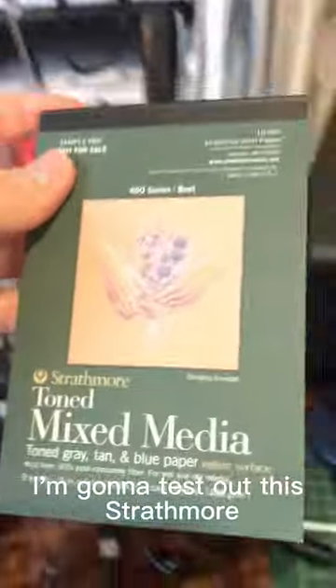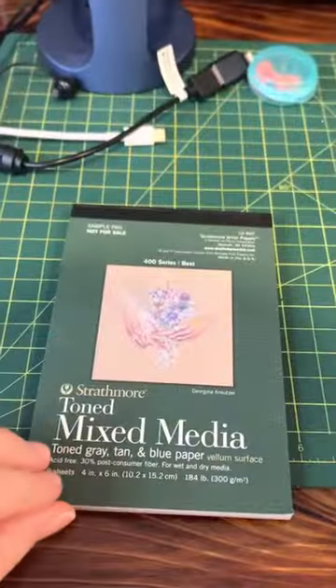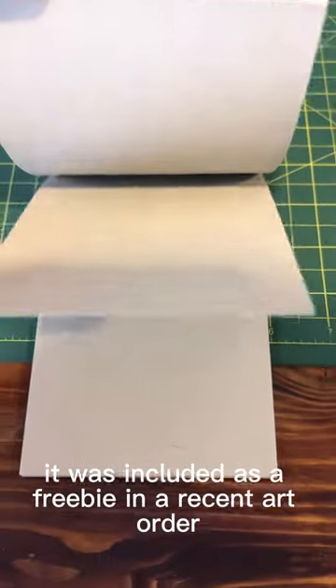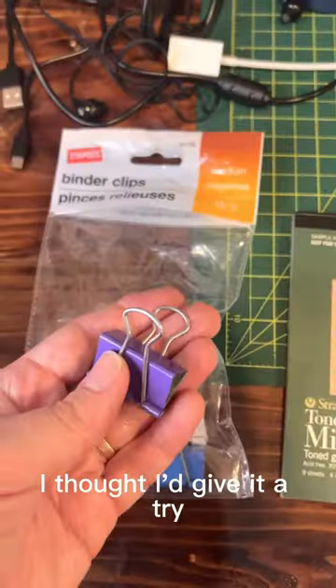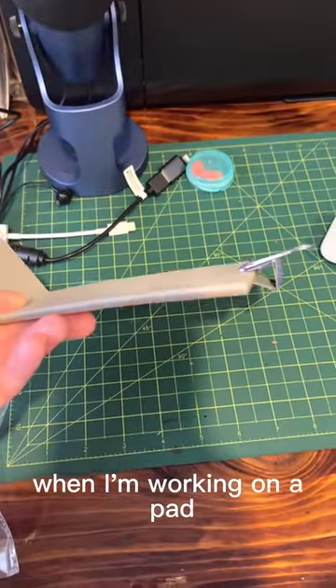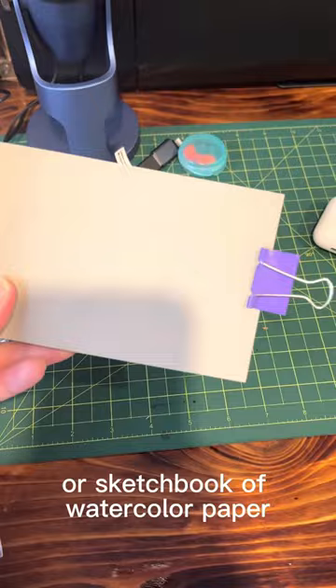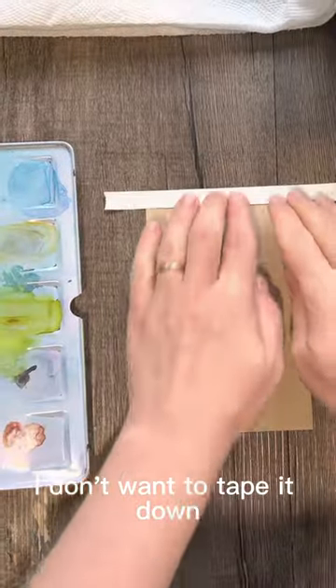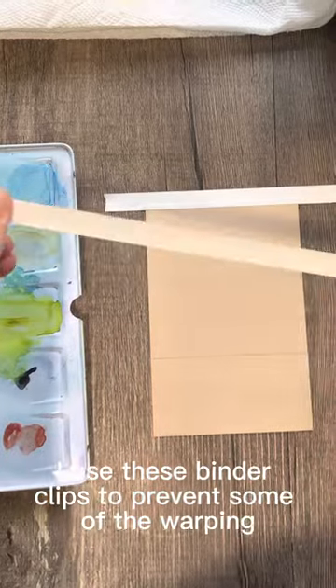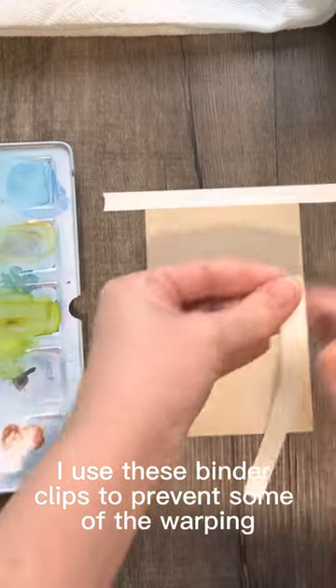I'm going to test out this Strathmore watercolor paper today. It was included as a freebie in a recent art order so I thought I'd give it a try. A little tip: when I'm working on a pad or sketchbook of watercolor paper and I don't want to tape it down, I use binder clips to prevent some of the warping.